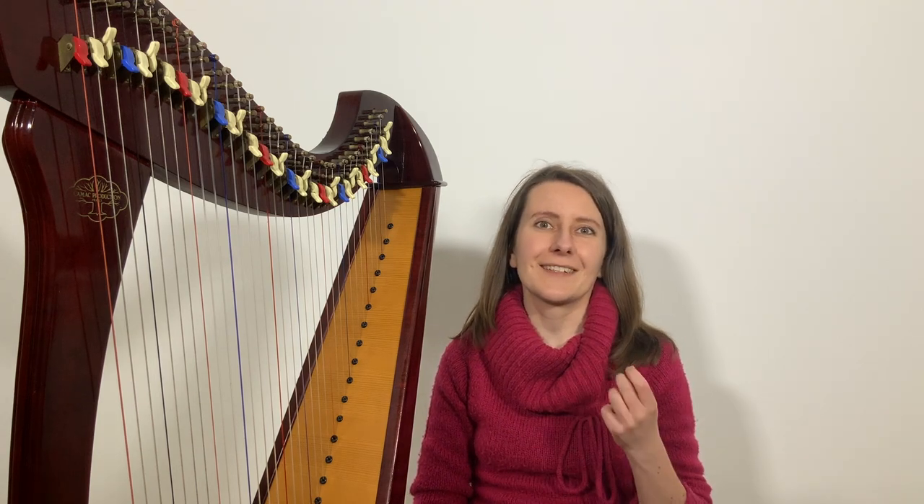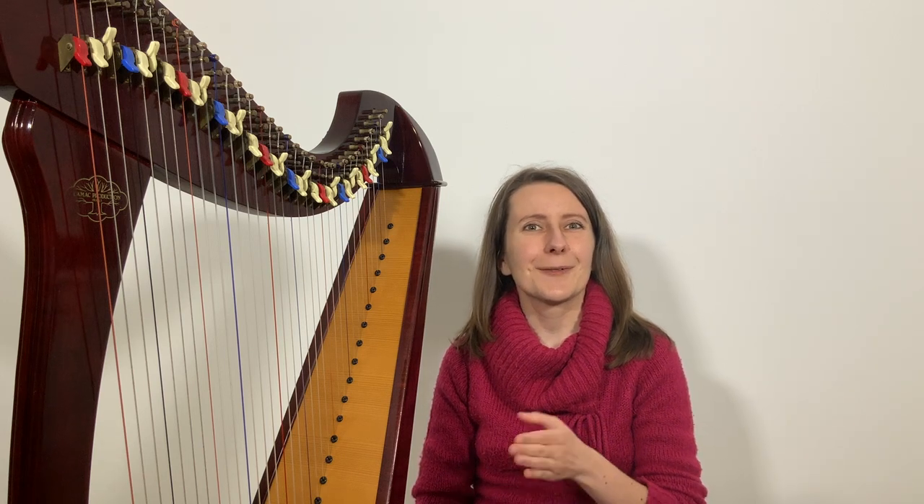This may not be the very first piece you want to work on when learning harp, because you will need some basics covered first. However, at the end of this video I will also show you how to simplify this arrangement if you need to play Happy Birthday very soon, and a simple trick for learning it as a surprise without anyone accidentally overhearing. Stay with me until the end.